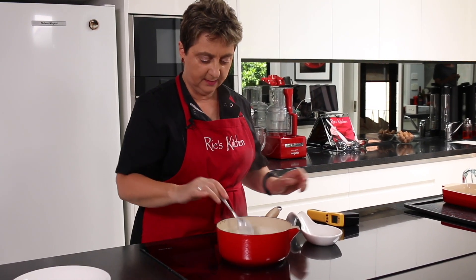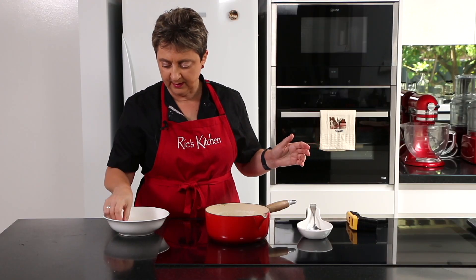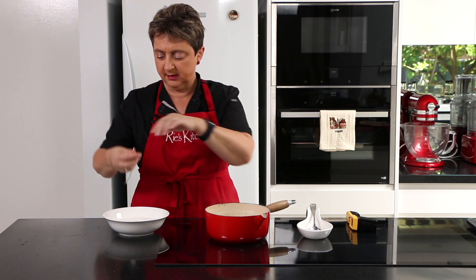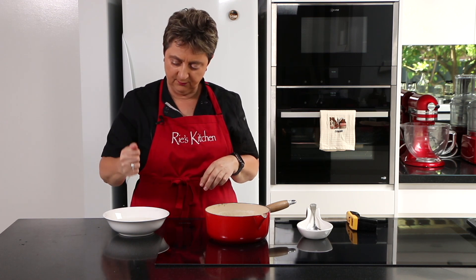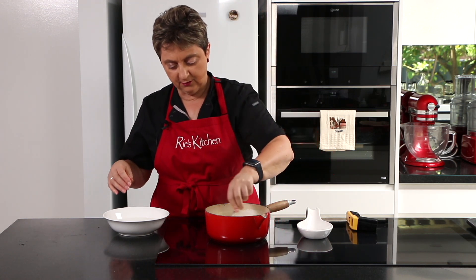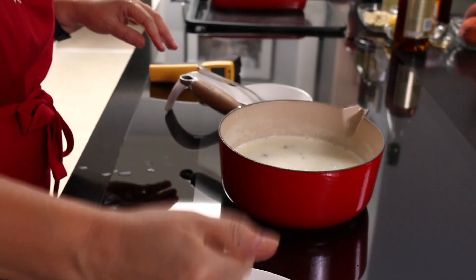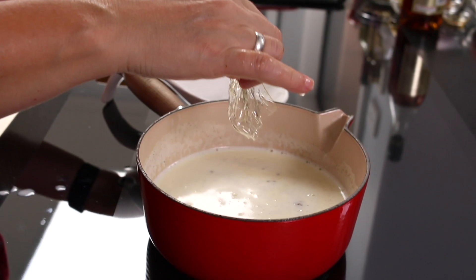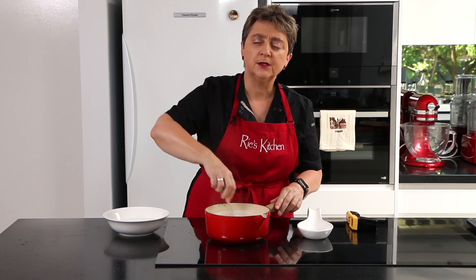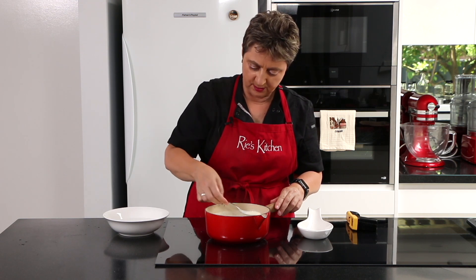We're at 90, so I'll turn that heat off. Now with each of our gelatin sheets — see they're nice and soft — I just give it a squeeze because I don't really want to add that water in, and add it in and give a stir and it'll dissolve pretty quickly. I just want to stir that to make sure that the gelatin's all dissolved.